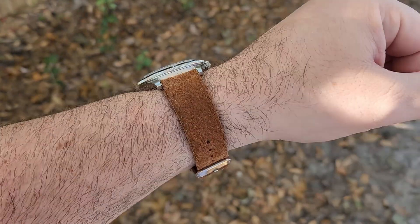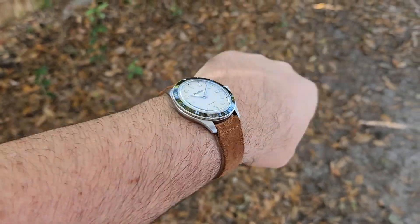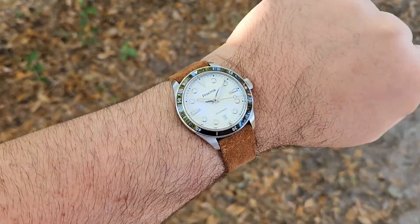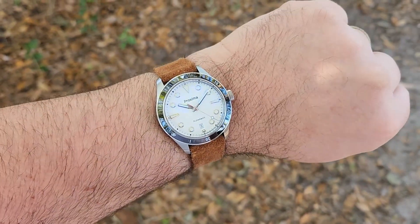And here we are on a suede strap — one of my favorites for winter and fall. Yeah, that looks really good. I always like these kind of white dials with that brown suede.